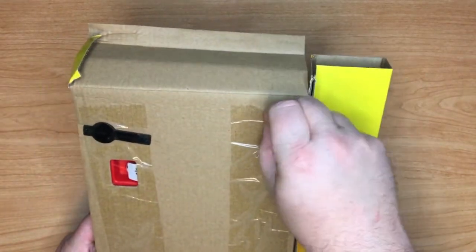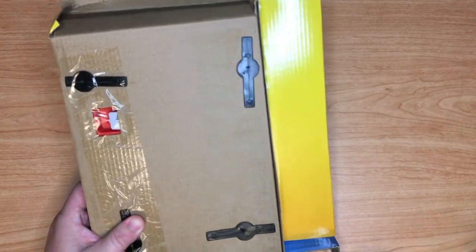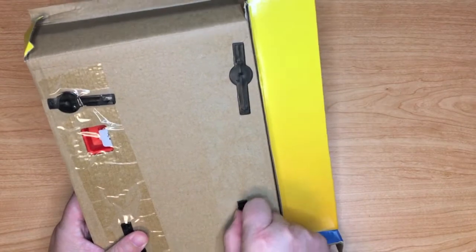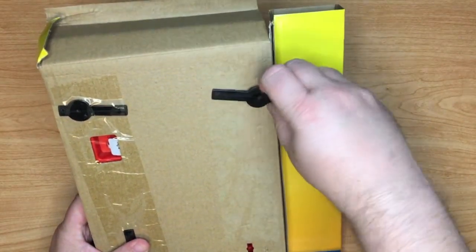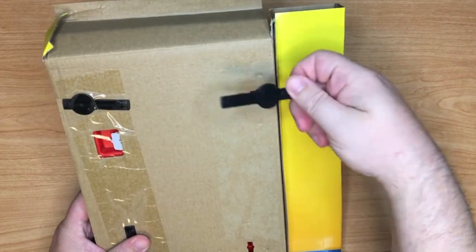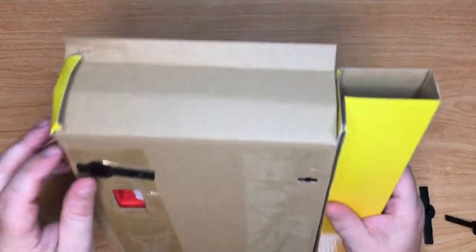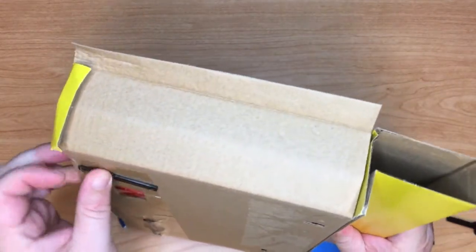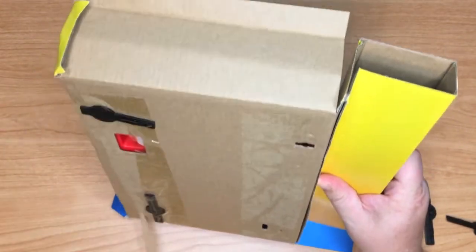The Speak and Spell came out during the 70s and was a tool to help kids learn how to spell correctly. There was like some kind of cartridge inside where you could actually change what kind of learning it did. Let's see if they did that with this one or if this is more of a one-off.